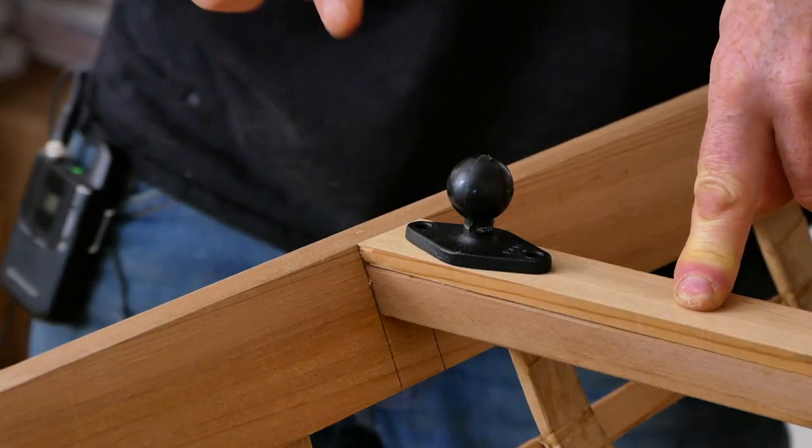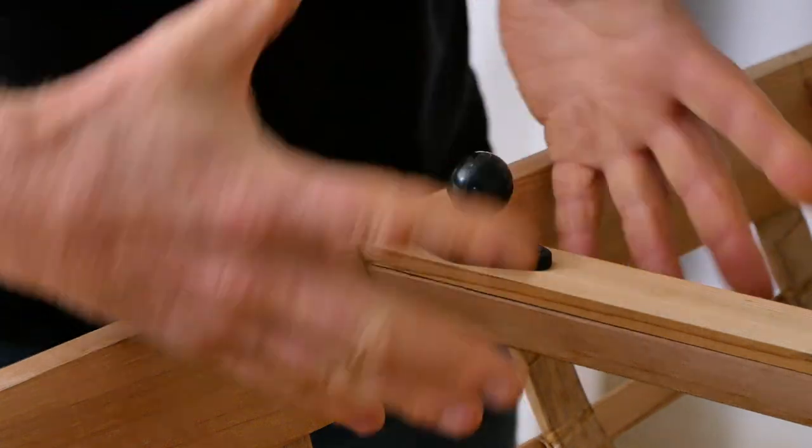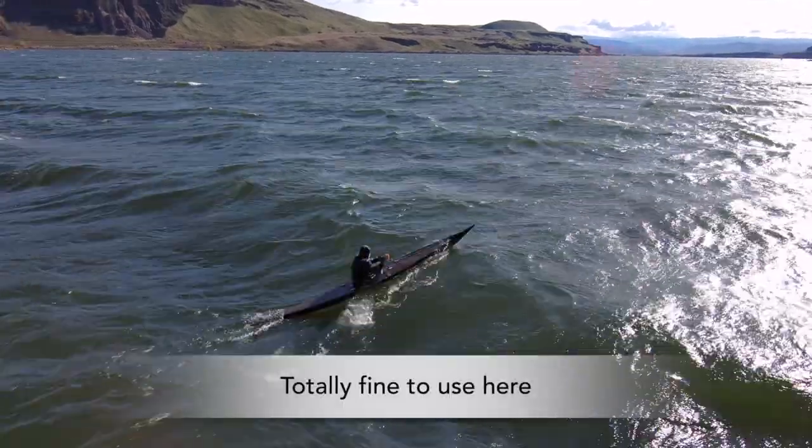And you're usually going to get much better shots this way. I like these little diamond plate balls because it's a really minimalist solution that doesn't require a lot of extra framing, and I feel like these give you plenty of strength for this attachment.